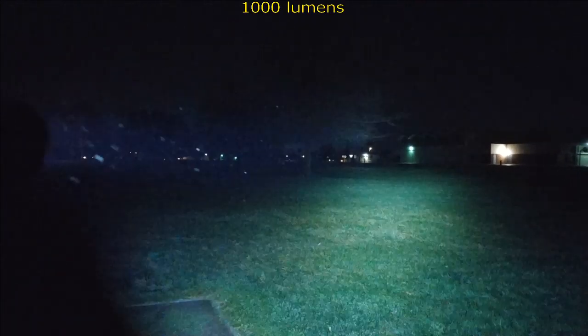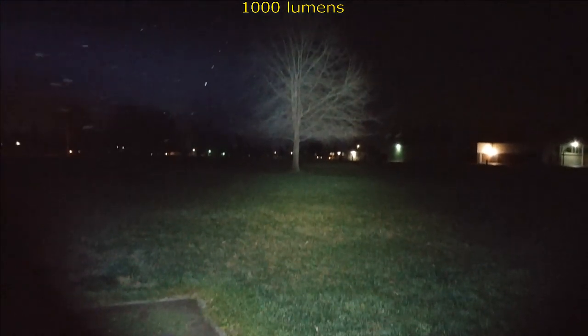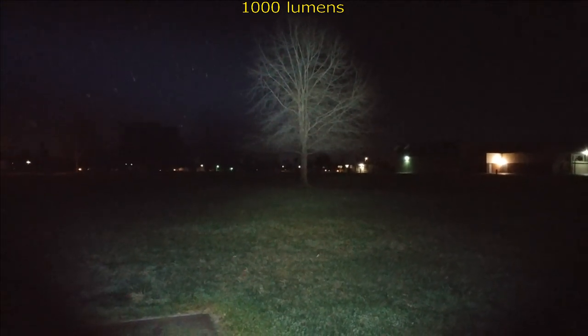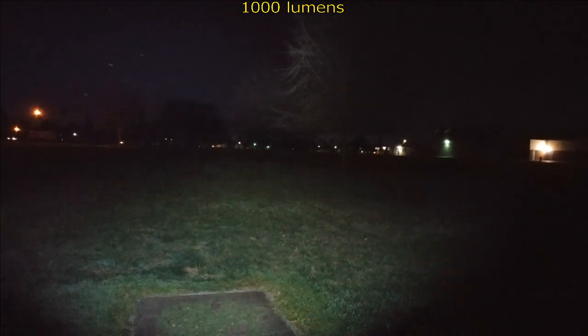We're out here in the darkness with the Trussfire E3R. Starting on the highest setting, we're going to do the test on the tree of life. That tree is 138 feet from where I'm standing, and it is lighting the tree behind it as well.